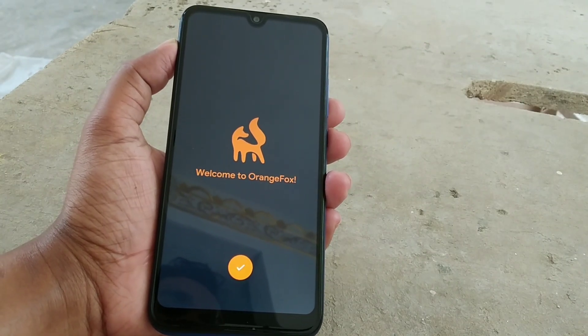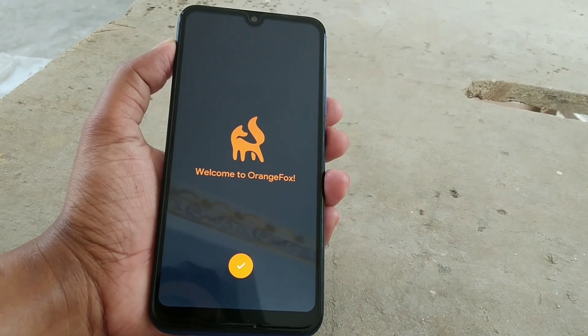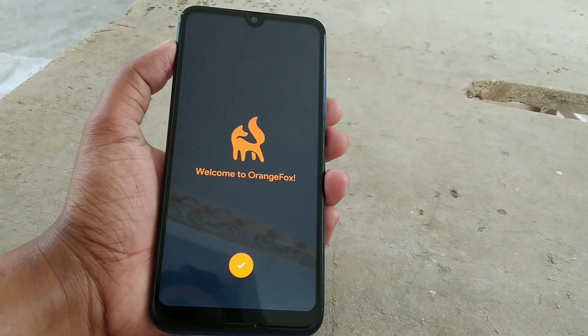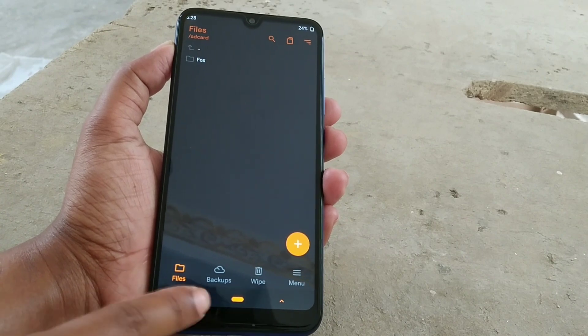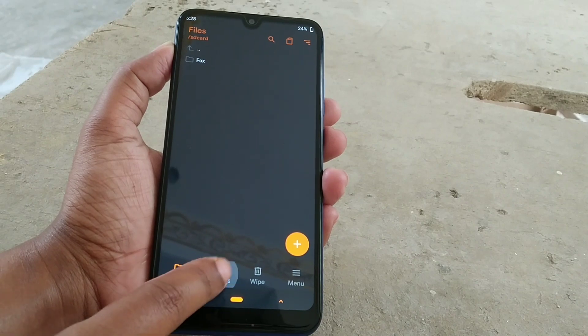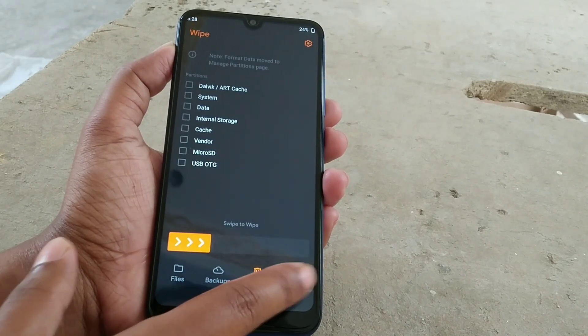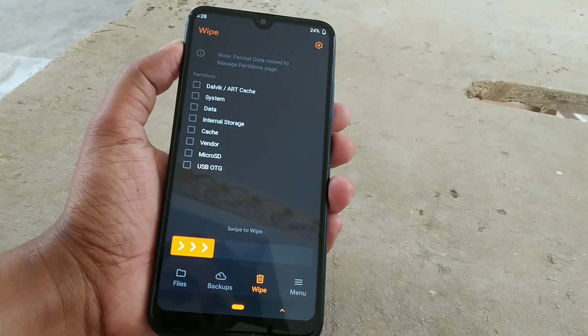I suggest that after installing OrangeFox recovery, you need to wipe your total system and install another ROM. After flashing the ROM, OrangeFox will replace it. Here there are so many options you can see.